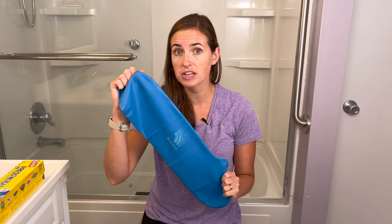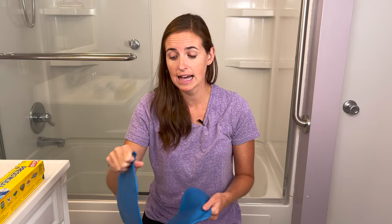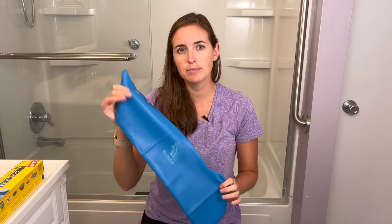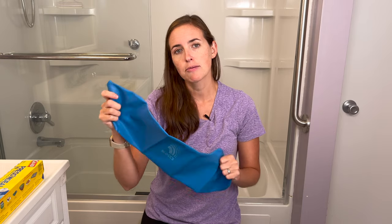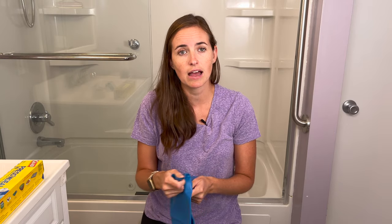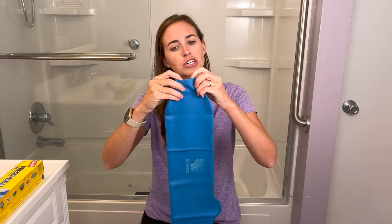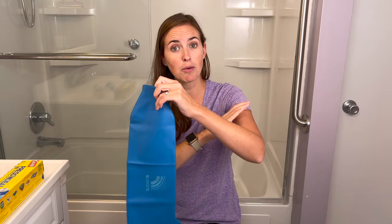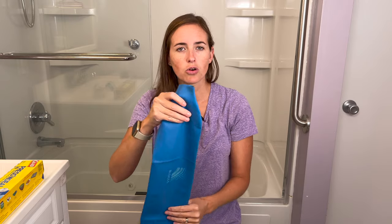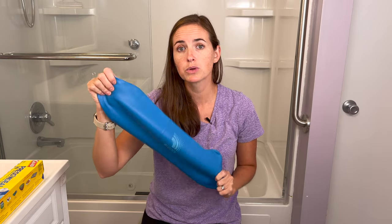One very important note: this cast cover is made of latex rubber, so if you have a latex allergy or a concern about one, this product will not be appropriate for you. Overall it's a wonderful product that keeps the cast completely dry with excellent peace of mind. About two weeks into her recovery, this is our go-to because her pain is completely managed and the jostling of putting it on no longer bothers her. The one thing she notices is the tightness of the seal around the upper arm — it can be a little pinchy when applying it, so just be aware.